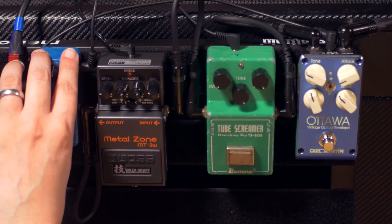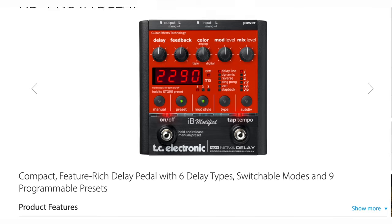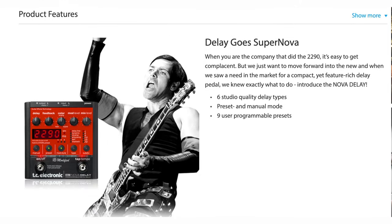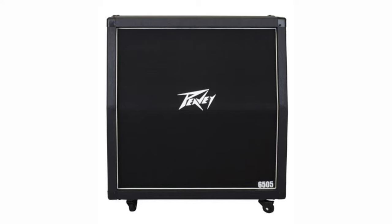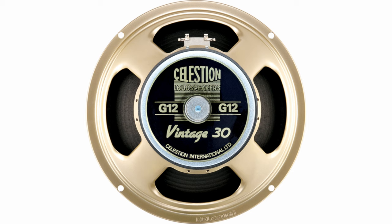We went with a TC Flashback because Rammstein have used classic TC delays in the past, so we thought it was a nice nod to that — even though it's a very different delay to what Rammstein used. We'd also be remiss if we didn't mention the cab: the reason we didn't use the Marshall cab is because that has Greenbacks. This one has V30s in it, and they have a much tighter response, which is what you want for this type of music.